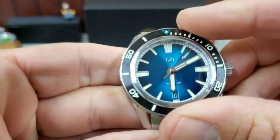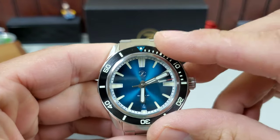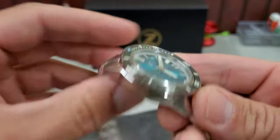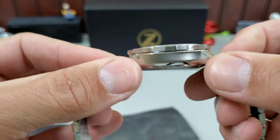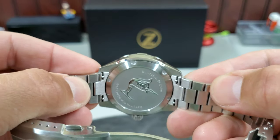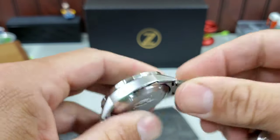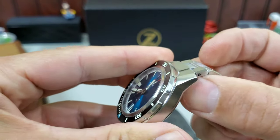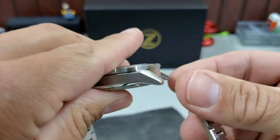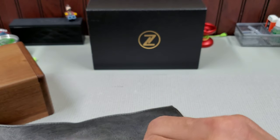The bezel material — I think that is like a brushed ceramic, and I'm sure it's loomed. Zelos looms everything. The lugs are not drilled, but I have a feeling that's because of the extreme taper to them and how thin they are. Oh, look at that quick release bracelet. Where the lug holes would be is in the thinnest part of this tapered lug, and that probably makes it impractical to drill them.